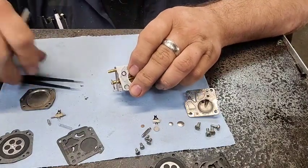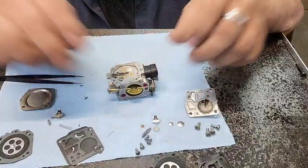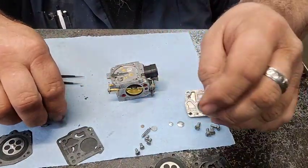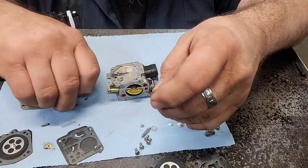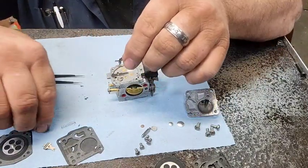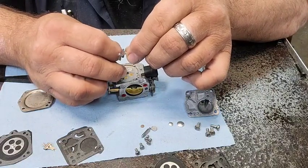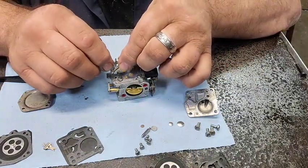Well, that screen is clean, so I'm probably just going to go with the screen that's in it. I'm going to go ahead and reuse the old needle since the new one's wrong. I shot the spring across the room. We're going to put the new metering lever in there. I'm going to set that spring up in there and maybe y'all can see it this time.